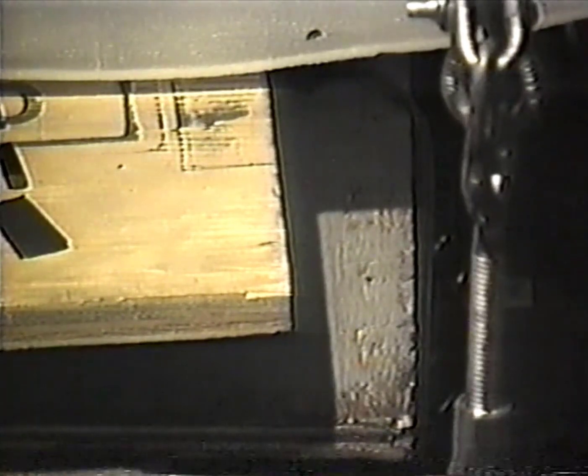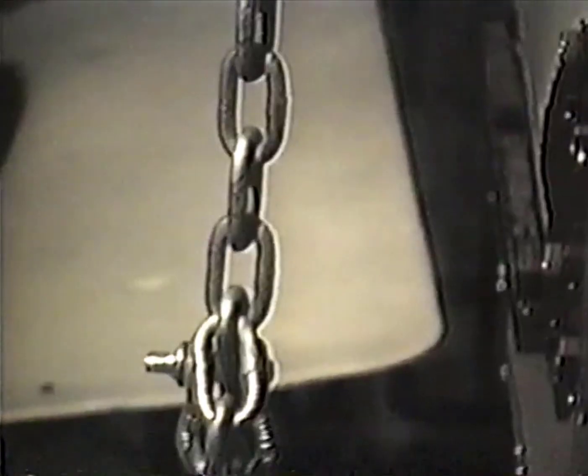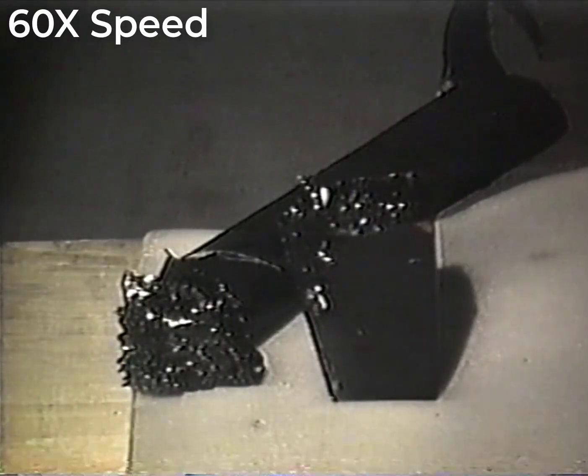We just noticed something here. This is a rubber composite. Let's see if we can zero in — there's something going on there. What is that? Is that rubber? The RF fields are interfering with the camera — it works on a principle of using RF too. There's some kind of displacement on those composite rubber blocks or whatever they are. They're your sample things.